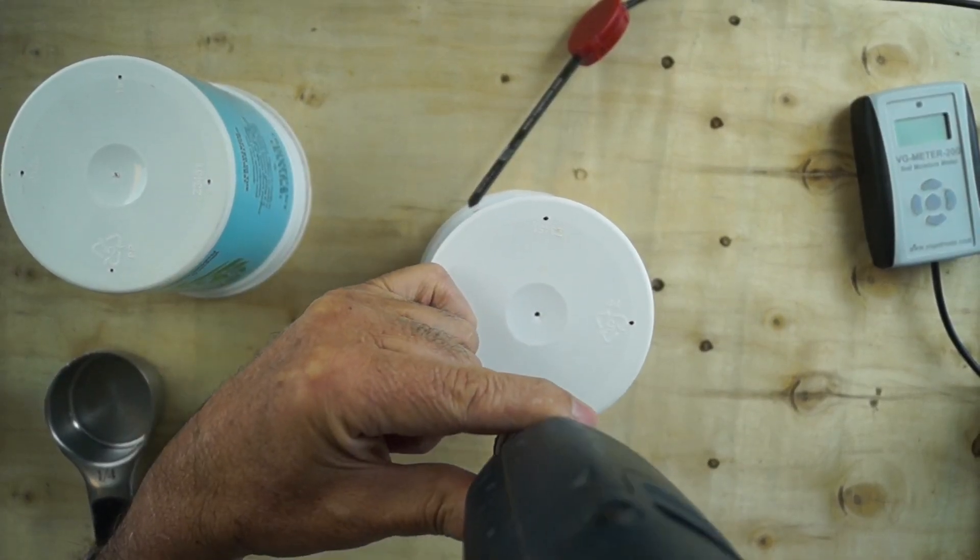Next we'll test the moisture levels using a soil moisture meter. I'm using the Vegetronics VG Meter 200 with a dielectric probe. If you're going to try this out yourself, I highly recommend using a reliable soil moisture meter, not a cheap Chinese meter from the hardware store. Okay, let's set up the experiment.